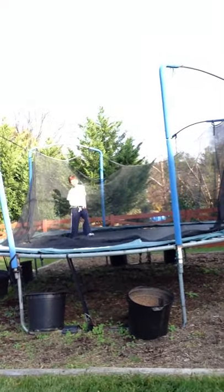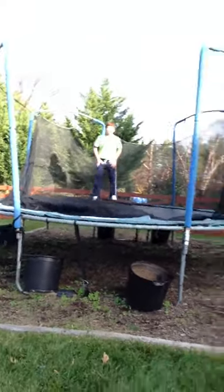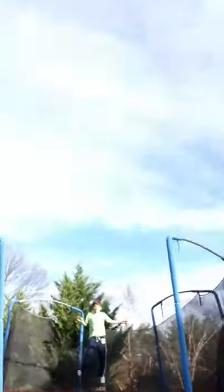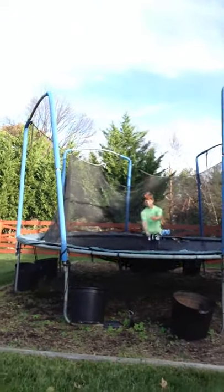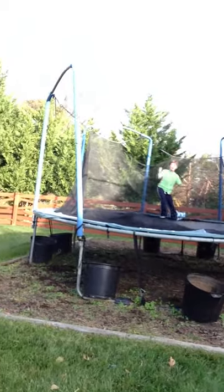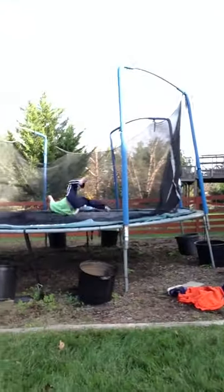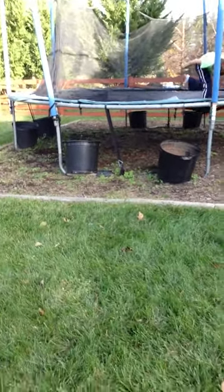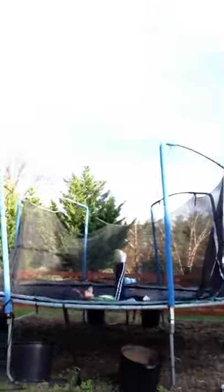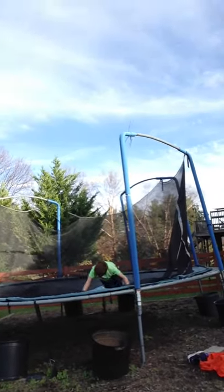Oh, one more. Come on, Jack. Land it! Land it! If you fail, I'll laugh so hard. Yeah! Non-fail! Get up! Yeah, he's lazy sometimes, ladies and gentlemen.